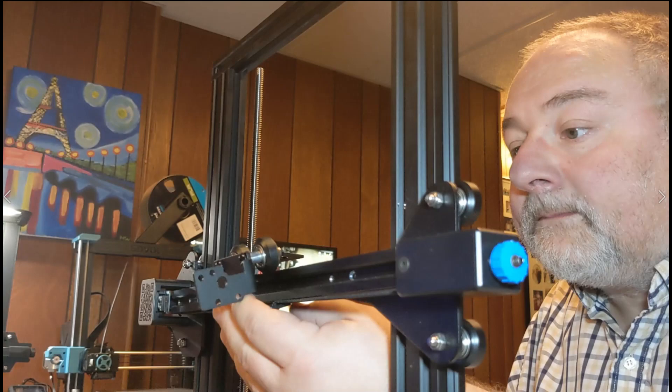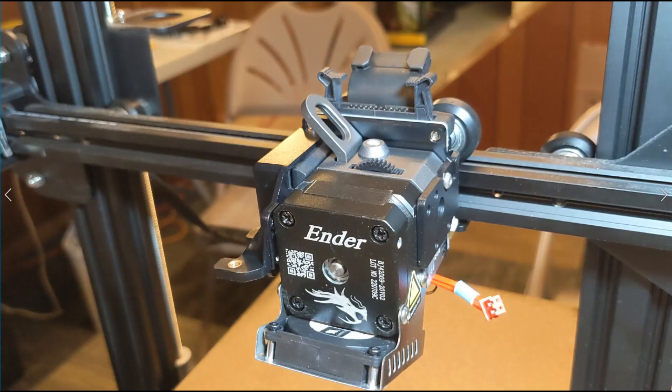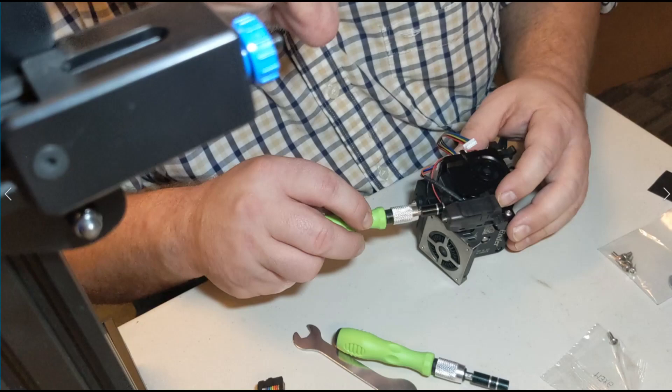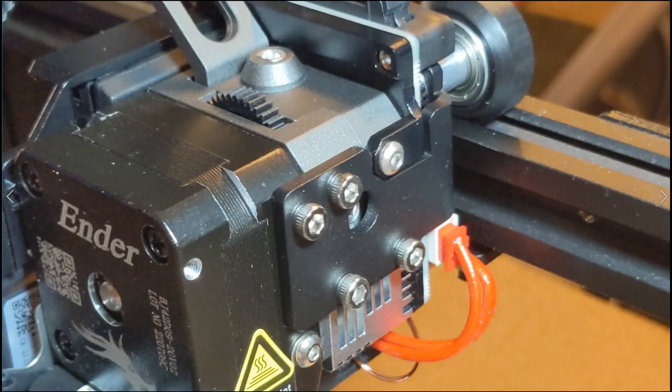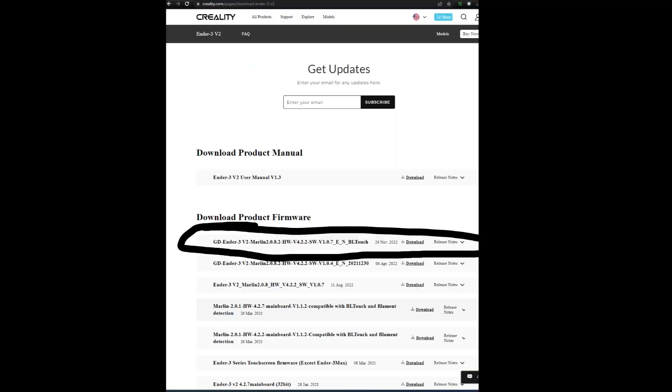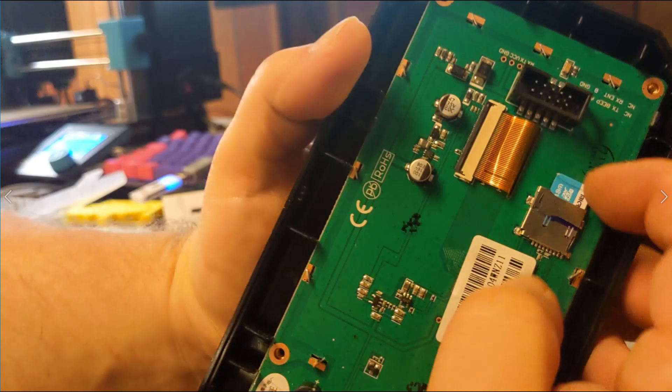Yep, I need bifocals. This is the new extruder perched precariously, attaching the CR Touch wiring.